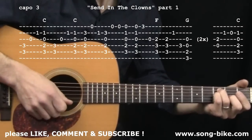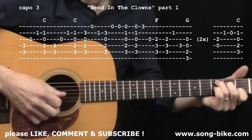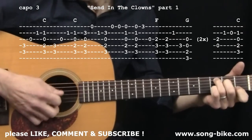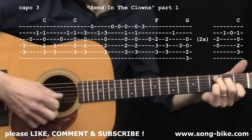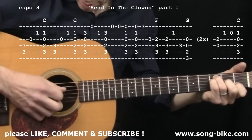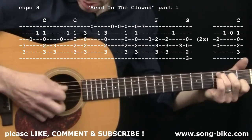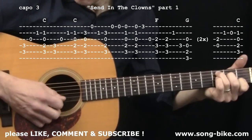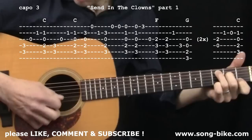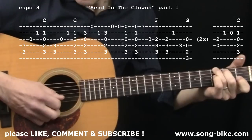Let's start from the top. The first phrase happens two times — here it comes. And you repeat back to the beginning: isn't it bliss?